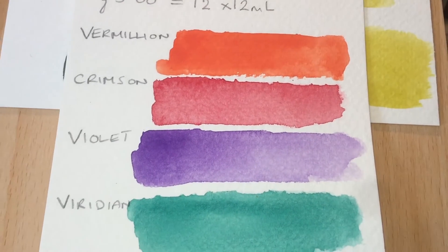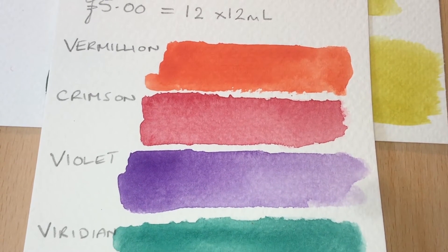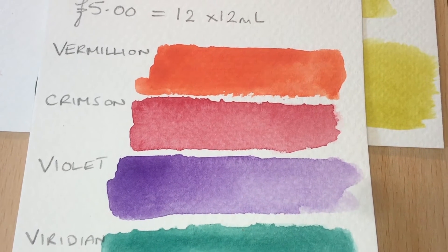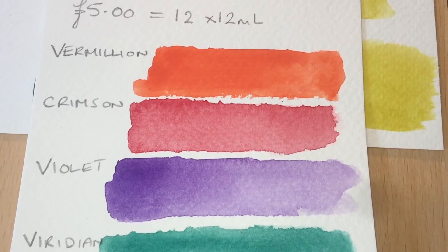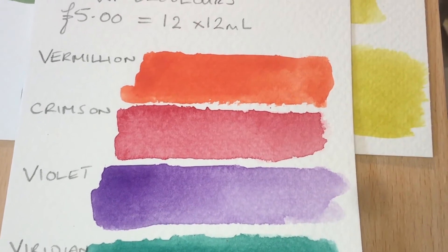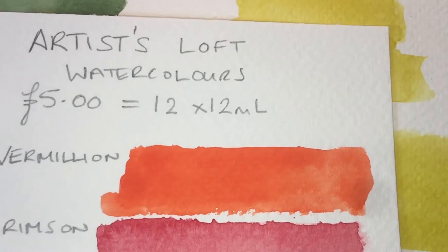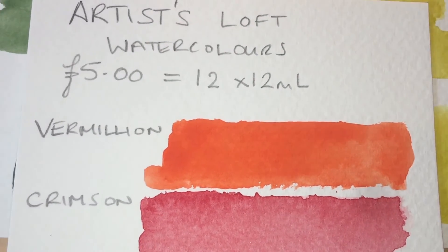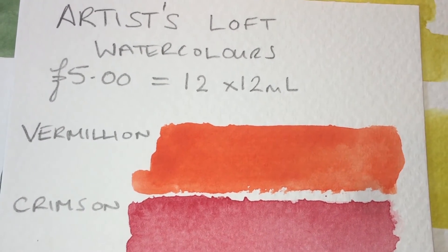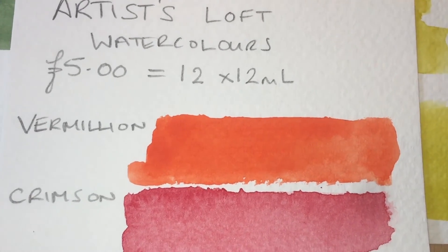I've got a confession to make. It's been two and a half months since I started this review of the Artist's Loft watercolours. I put them into a palette and left them to dry, and that was where I left it. After they'd dried down, I painted them out, and these are my observations. The Artist's Loft watercolour set was £5 with 12 twelve-millilitre tubes, which is pretty similar in price to the Royal and Langnickel set — about the same price, also 12 twelve-millilitre tubes.